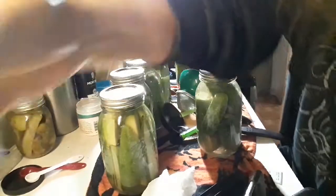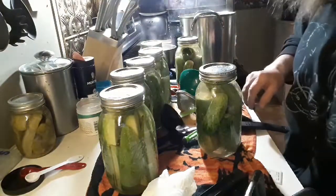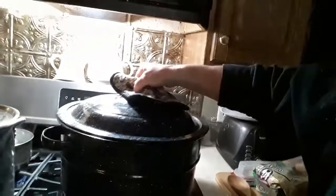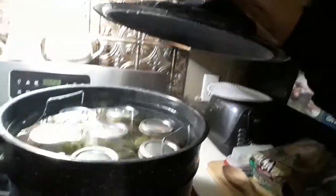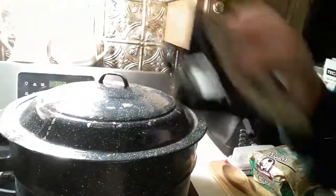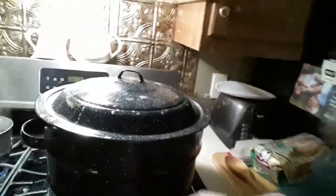Here we are. These are already in. Bring them to a rapid boil — rapid boil for 10 minutes. When that 10 minutes is up, five minutes to rest with the lid off. Then you're done.